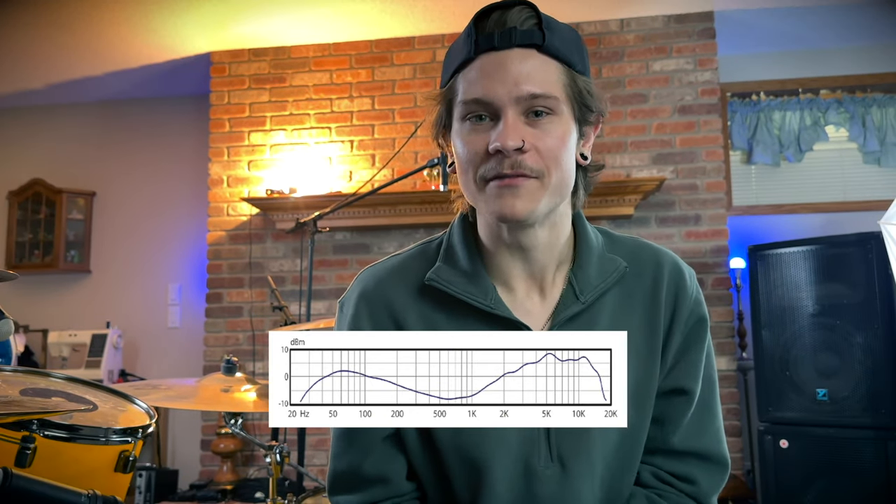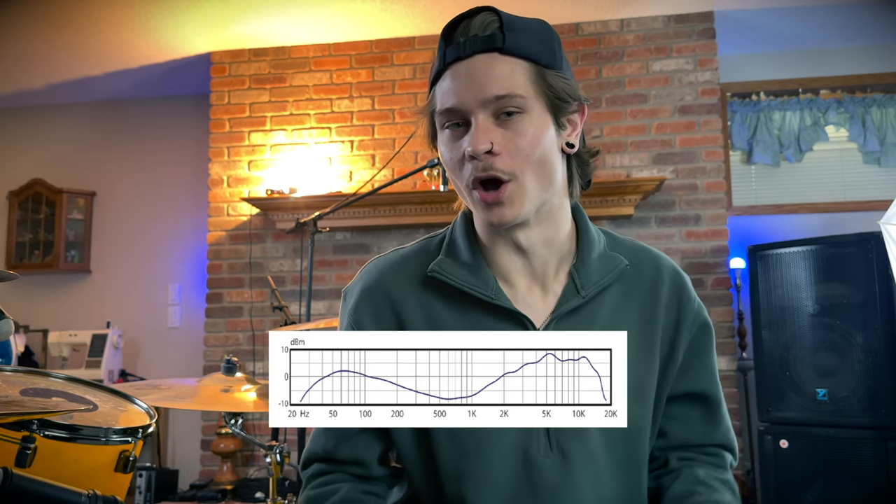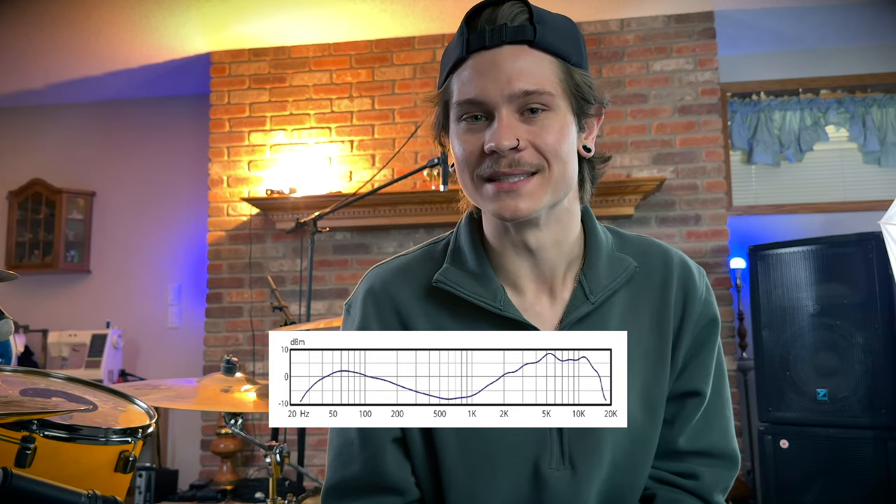Starting on the kick drum, I'm using the Audix D6. This is classically called the 'sample microphone' for a reason — there's not a lot of mid frequencies in it, with a very exaggerated low and high-end boost. When you record with this microphone you don't have to do a lot of EQ afterwards; it just sounds perfect going into your DAW.